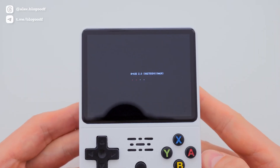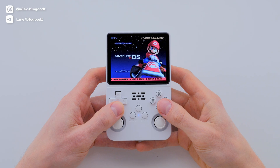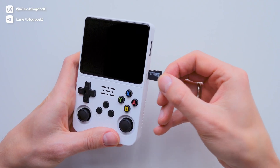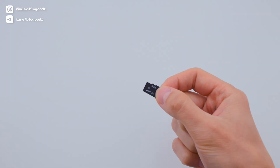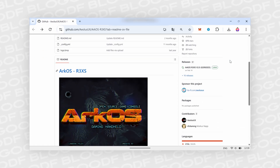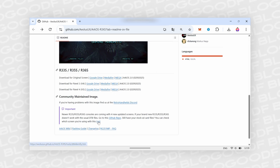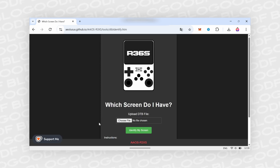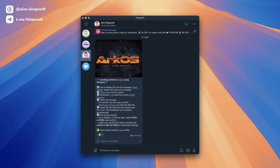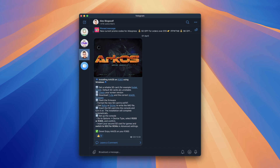The first step in installing the ArcOS firmware is determining the screen version on your R36S console. To do this, I remove the default SD card from the first slot and insert it into a card reader, or directly into the computer if it has an SD card slot. Then I go to the firmware website and follow the link to check the screen version. All the links used in this video, along with a text-based guide, can be found in a post on my Telegram channel via the link in the description box.